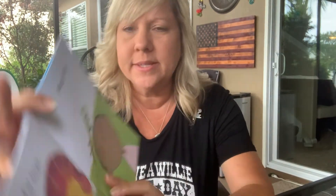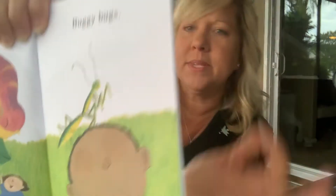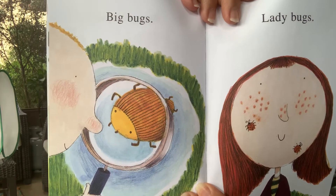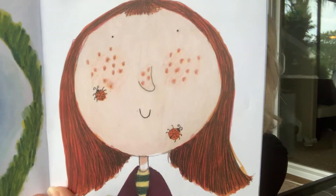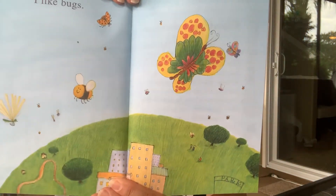Buggy bugs — this is a praying mantis. Sometimes at our school we see these on our walls and out on the sidewalk. They're super cool. Big bugs. Ladybugs — look at her freckles. She doesn't mind the ladybugs at all. I like bugs. The end.